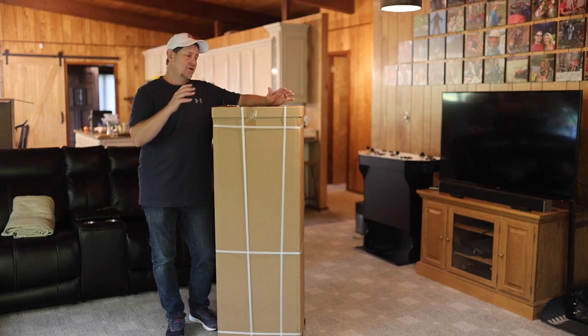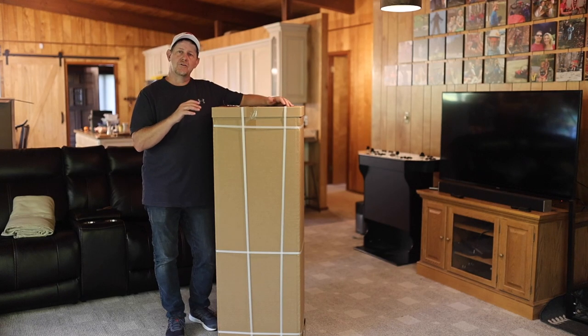Hey, welcome back to the channel. We have a new electronic gun safe that was sent to us free of charge, and we're going to open it up here, take a look at it and tell you what we think.